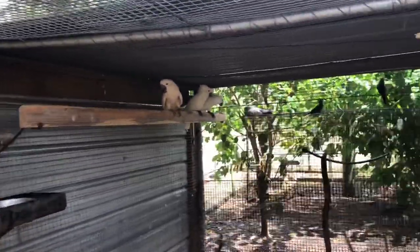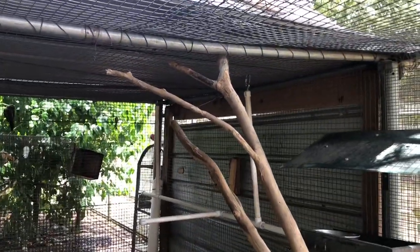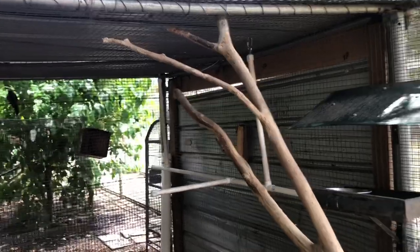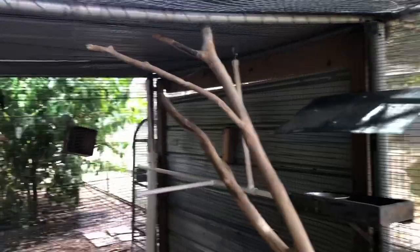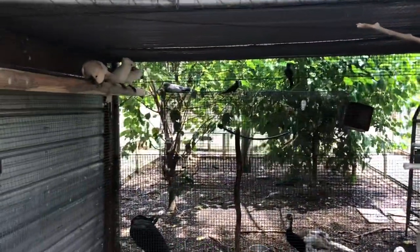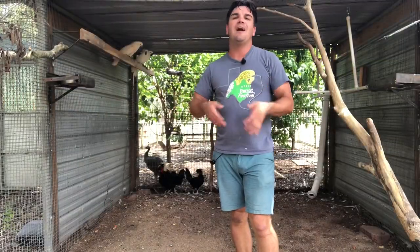On the other side there's another PVC swing with two supports — basically a giant swing, about eight feet long. You're not going to find a swinging perch that size at a pet store. So those are just a couple of the different ways I provide perching for birds in a large outdoor enclosure.